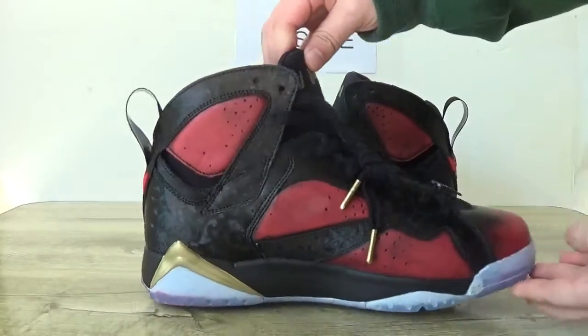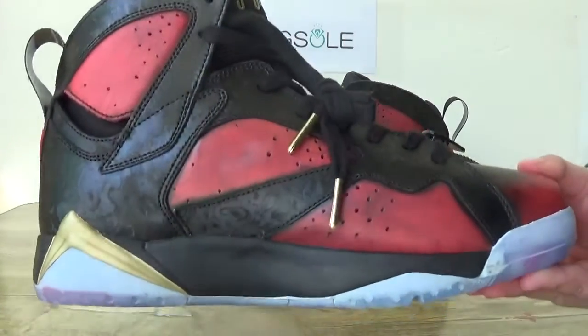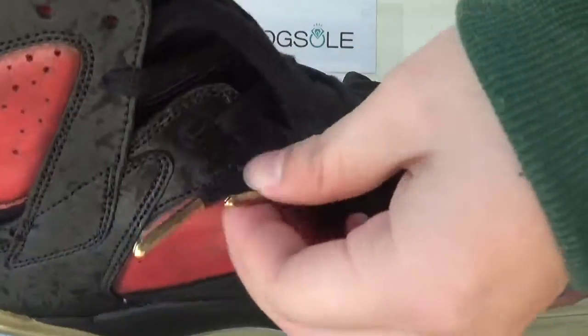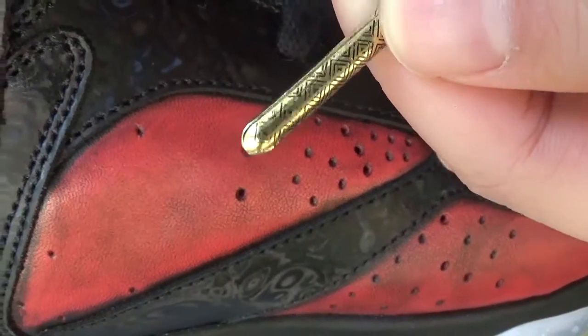Now turn to the other side. And also here you can catch the lace tips — golden lace tips and the print on them.